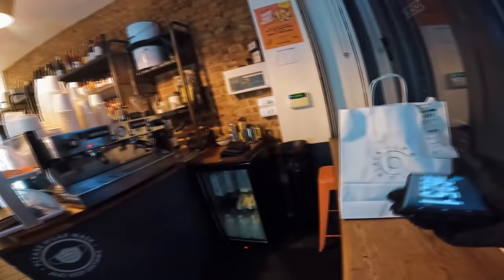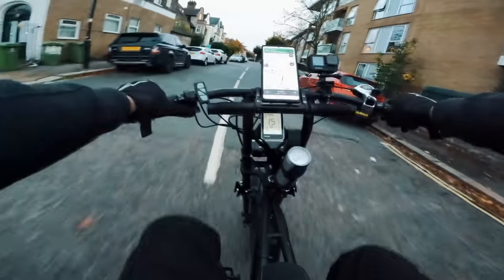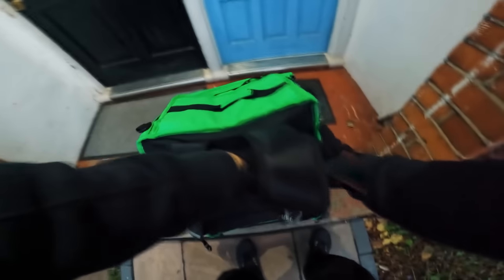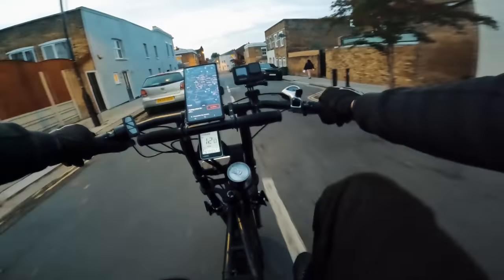Picked up a bottle of champagne. Just arriving now — a three pound tip as well, that's very nice. Thank you for your tip, I appreciate it. Let's go get another one.